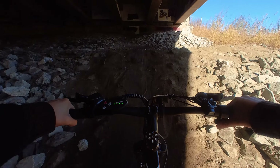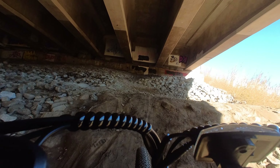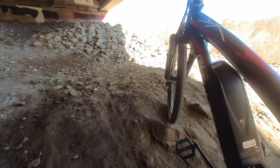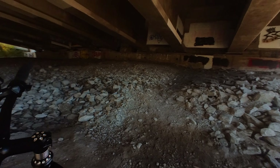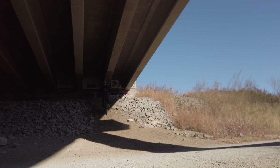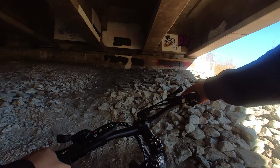The bike almost made it up the hill on throttle alone, but at the end it didn't have enough torque, so I still ended up walking the last portion. Since it came so close, I tried again with a little bit of pedaling — and it made it up perfectly fine.